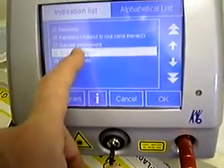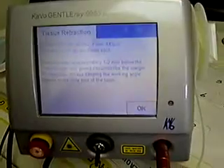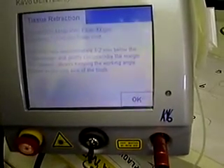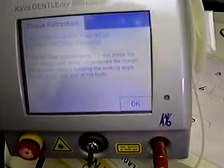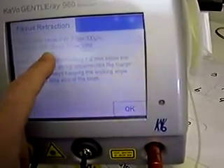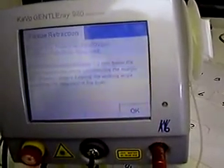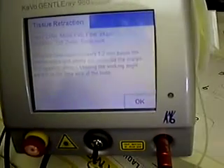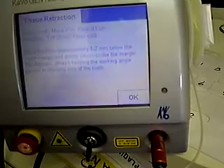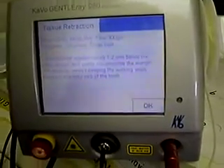In the indications list there are a number of different presets. We'll look at number 28, which is tissue retraction. We hit it on the touch screen, click information, and it gives you the parameters: a power of 2 watts in a pulsed wavelength using a 300 micron fiber — you can also get a 200 micron fiber. The pulse wave is 25 milliseconds on with 25 milliseconds off, which is very important to consider the rest period and avoid overheating tissue. It instructs you to place the fiber approximately 1 to 2 millimeters below the crown margin and gently circumscribe the margin 360 degrees, keeping the working angle parallel to the long axis of the tooth, because fibers and lasers are end-cutting only.